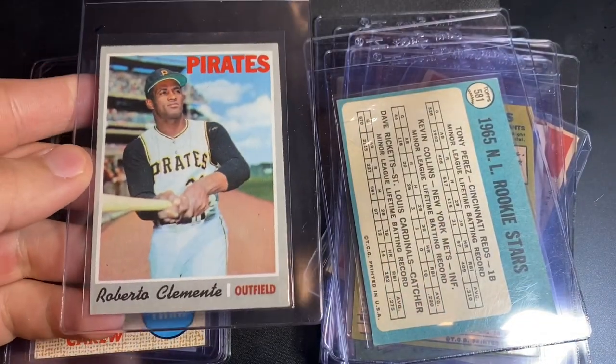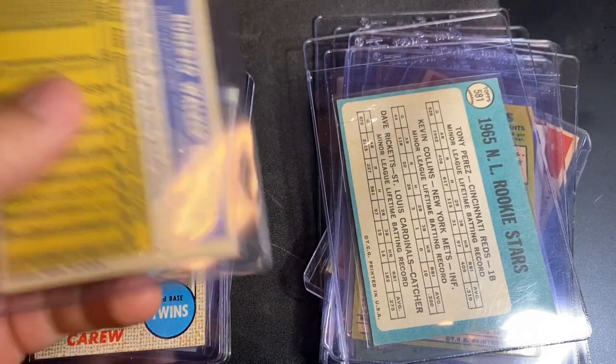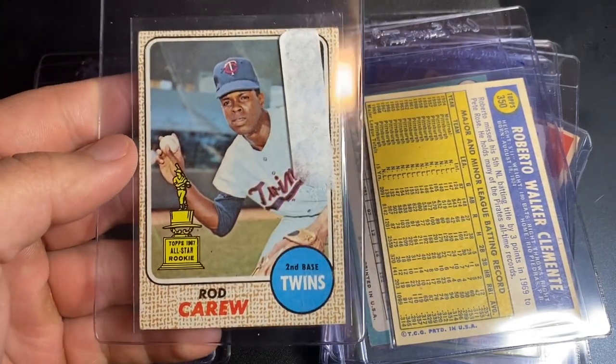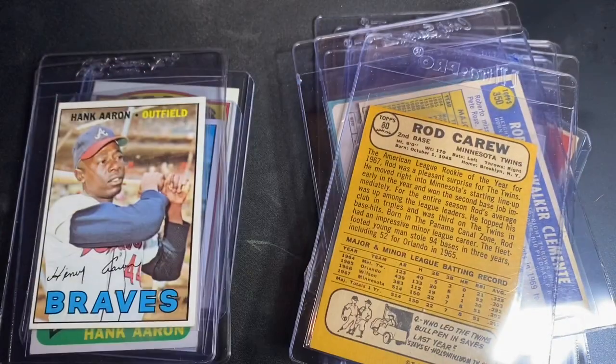1970 Bob Clemente — this one's actually miscut, so I'm just hoping to get it into a holder; probably won't, but we'll see. 1968 Rod Cruz second year — nothing special there, decent example, looking for a five.